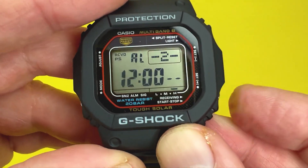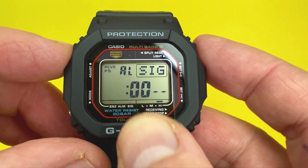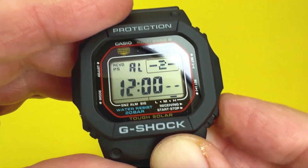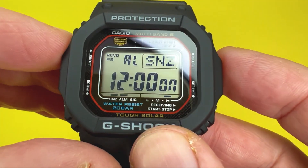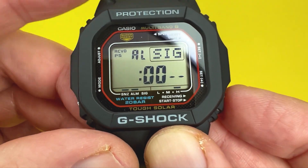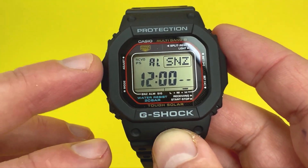To move between alarms, press the bottom right button to cycle through alarm 2, alarm 3, alarm 4, snooze alarm, and then hourly signal. To activate the hourly signal so the watch beeps on the hour every hour, ensure you're on that screen and press the top left button — SIG appears indicating it's active. You can have multiple alarms, the snooze alarm, and hourly signal all active simultaneously. Press the top left button on each to toggle them off.